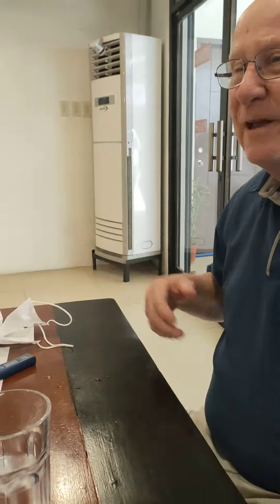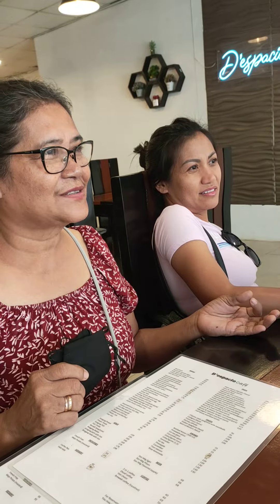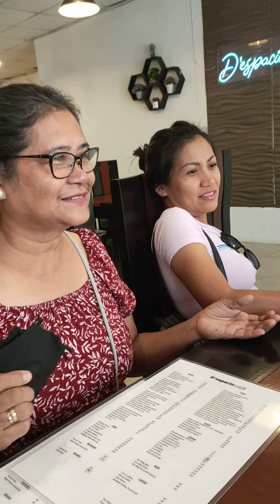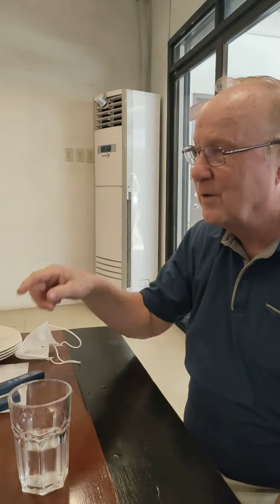We bought something that's called a Zero Water Water Pitcher. We have a water pitcher. Inside is a really, really good filter. You pour the water on top and it goes through the filter, and when you measure it, it comes out — when we read it, it's zero. So it's really pure.